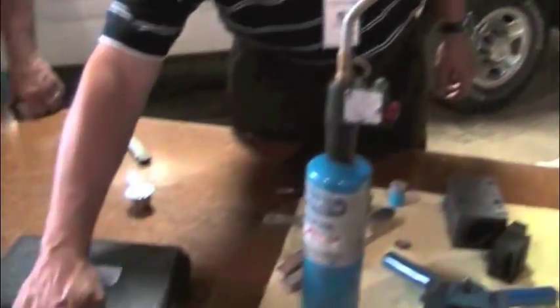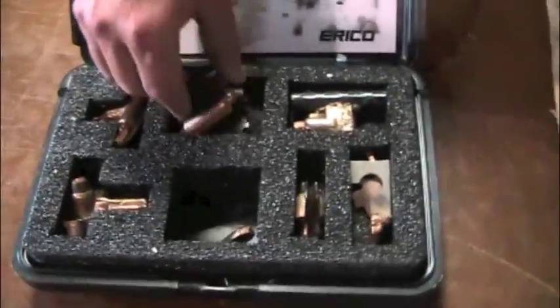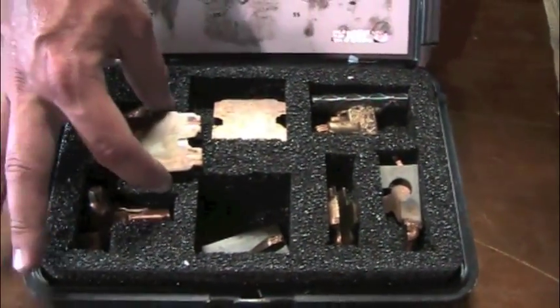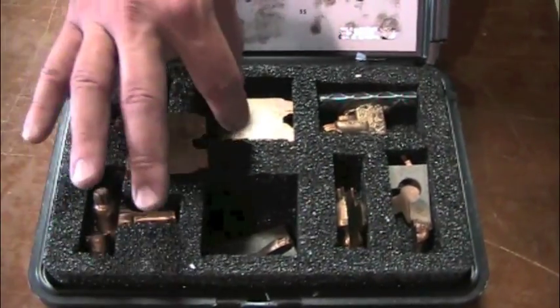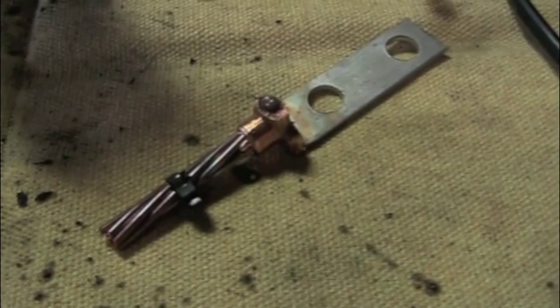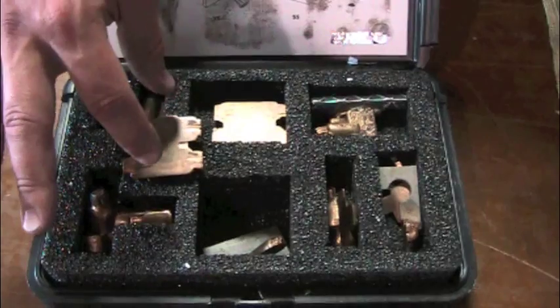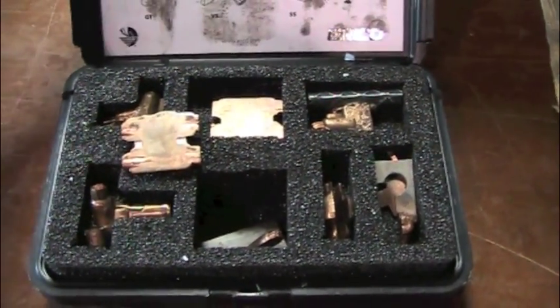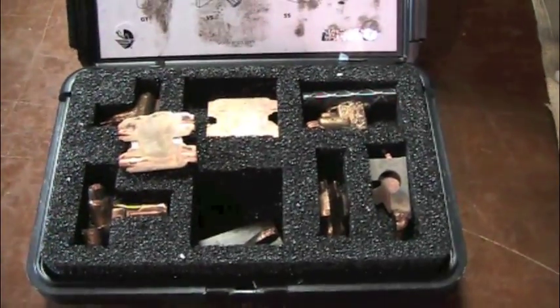We have some cross-section samples here to show you. The benefits are that it's a strand block and there's also more copper here in the connection than there is in the conductor itself. So nothing can migrate inside the connection, and since there's more copper in the connection than the conductor, the conductor will fuse or fail before the connection does.